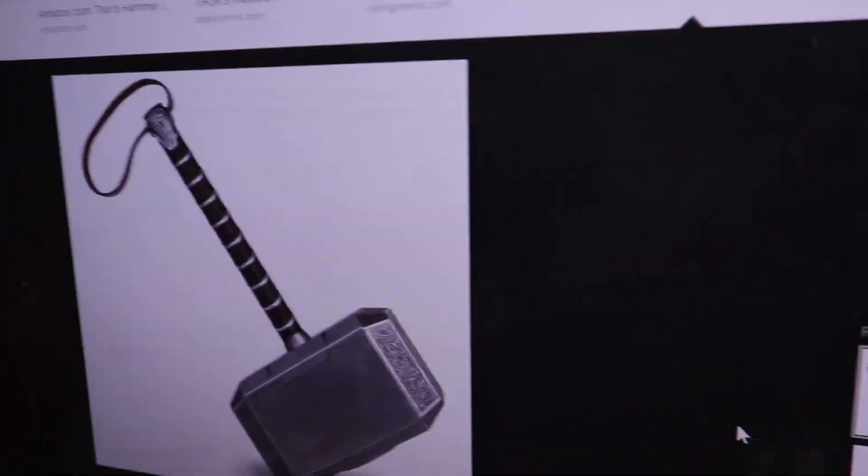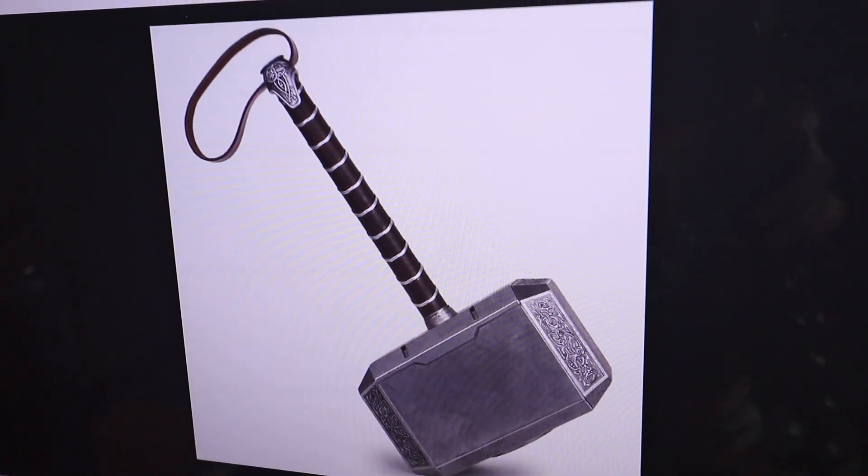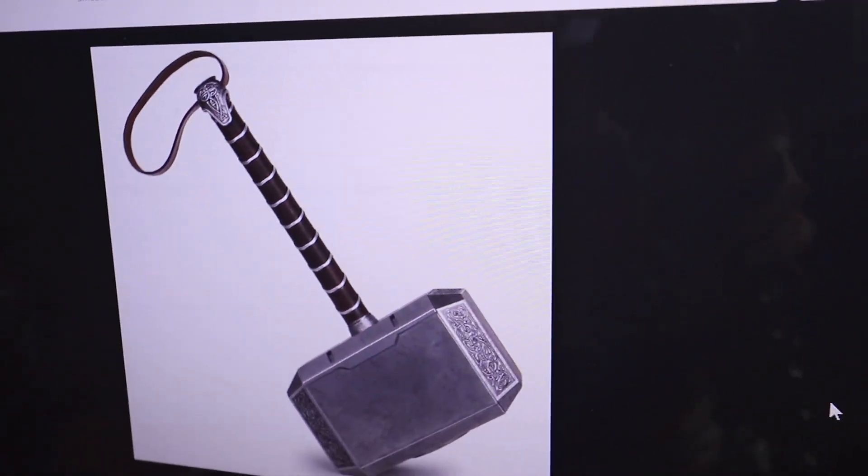The first thing I need to figure out is how to get this thing in the air. I think the best option is to do something with a quad. I've never built a quad before, so this is outside my realm of expertise. I'm a video guy — I make films. So I'm going to need a little bit of expert help. Let's go talk to Matt.